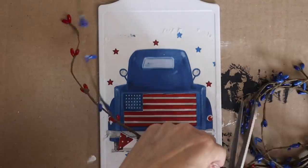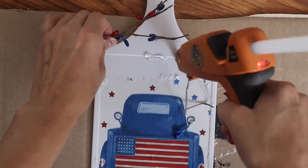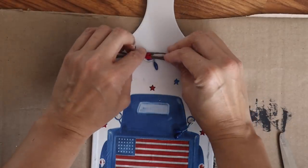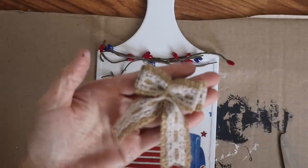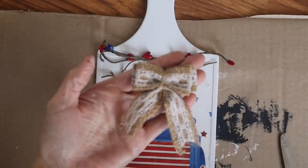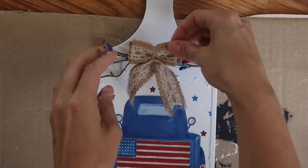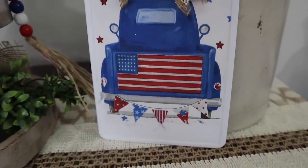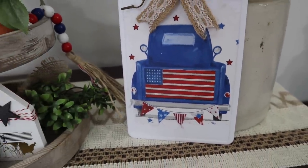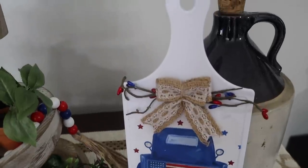So I'm using some beads garland — that is what it is called on the wrapper from Dollar Tree. I just took two pieces of the red and two pieces of the blue, and then glued them to the top of this cutting board. The cutting board is also from Dollar Tree. I grabbed this burlap bow from Amazon, stuck it to the center, and that was it for this. I think this one is so pretty. I did not add Mod Podge to the tops of any of these, but you will definitely want to if you want them to last.